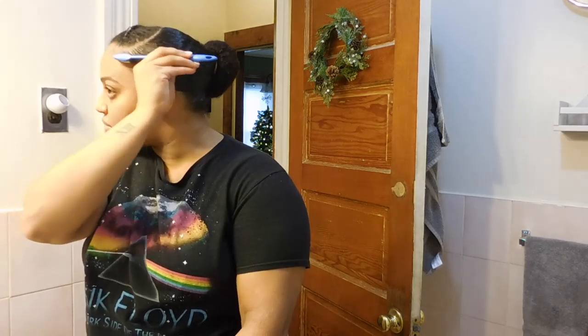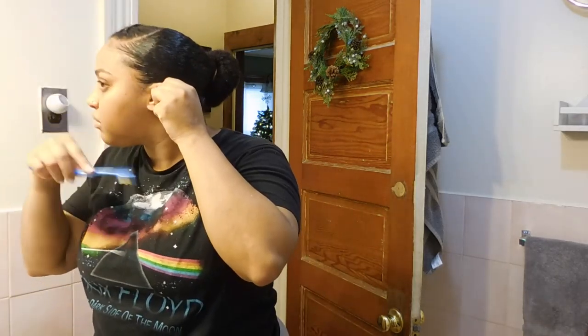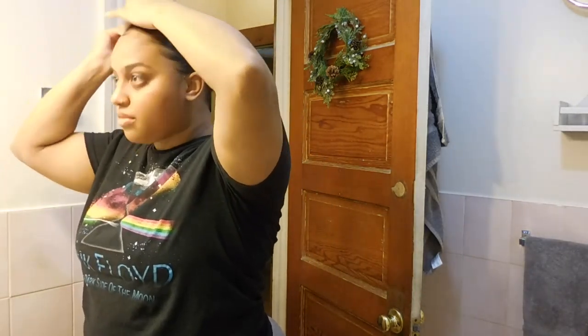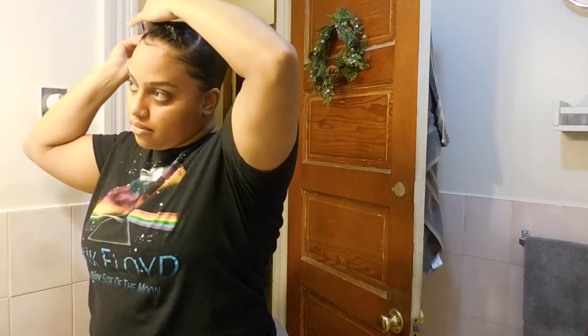At this point you can add hair jewelry if you'd like, maybe some flowers or whatever. I'm going to leave mine clean and go ahead and touch up my baby hairs, and I'm going to bring out two little curls here on the end. I think it's a nice touch — when your hair is nice and slicked back, pulling out those curls gives it a more easy, flowing look. So I'm going to go ahead with my handy dandy toothbrush and my gel and do my baby hairs.